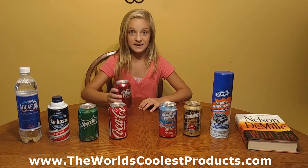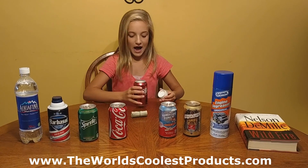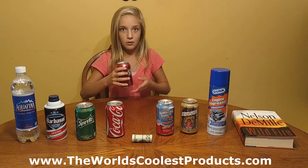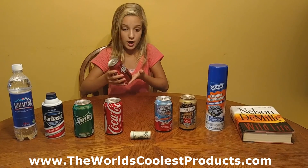Okay, these are actually safes, and on the cans, they unscrew at the top and you can hide money in there, you can hide jewelry in there, you can hide valuables. And what's really cool is they're actually weighted to a full can of Dr. Pepper or Coke.